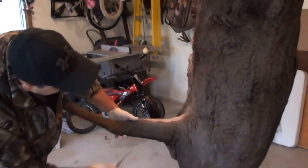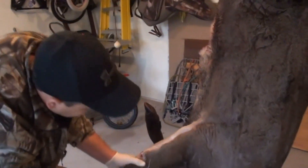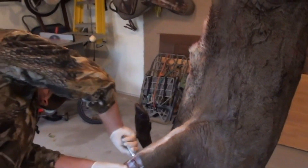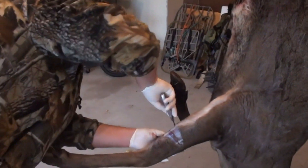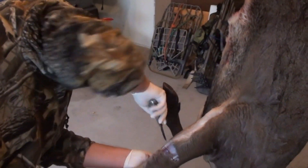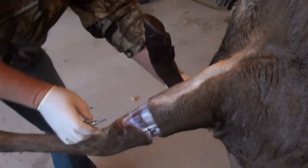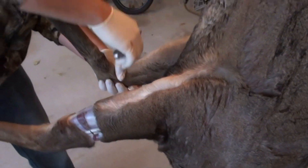First thing I generally do is start right about here. All you really need is a sharp knife. What I prefer to do is use my scalpel — I can't beat that, it's going to be super sharp and it goes a lot quicker this way. So you're just going to do both forelegs this way.